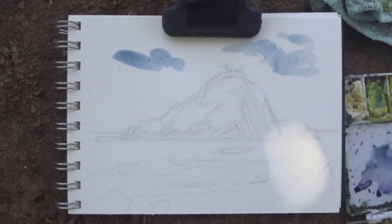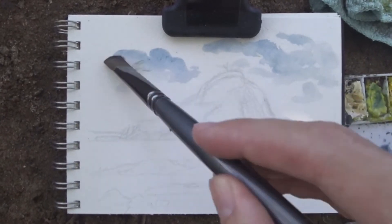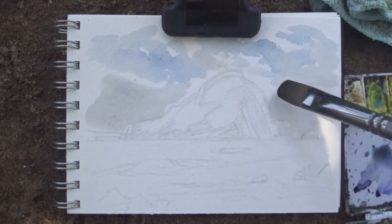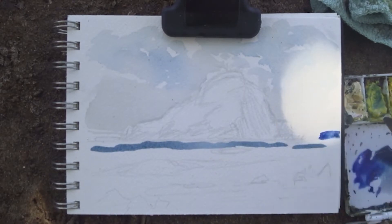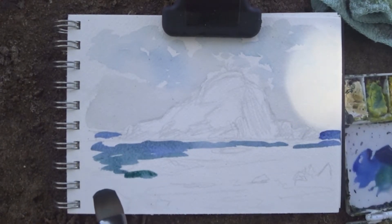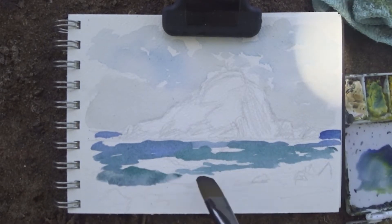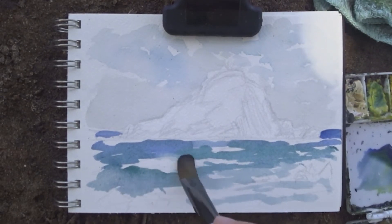Today I wanted to talk about how I handle watercolors and my process and my thoughts behind this as this painting is going. Since I started out mostly with acrylics and did a lot of oil painting, now that I'm using watercolors a lot, I tend to treat my watercolors like oil paintings. I'm painting very directly with watercolor.